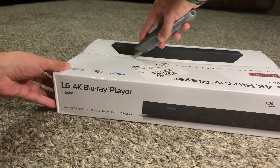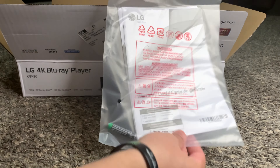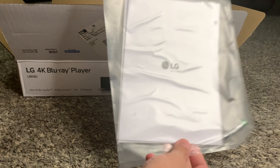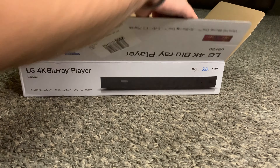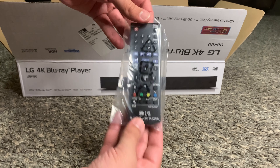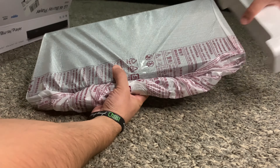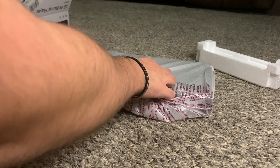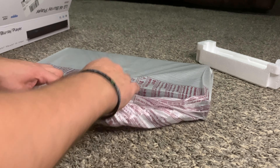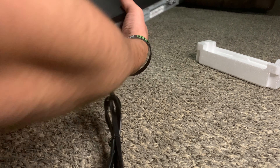The box itself is pretty light, so it's easy to carry around and open up. The first thing inside is the manual and the batteries for the remote — it's great that it includes a paper manual. Then here is the remote itself, which is pretty small and lightweight. The player is secured with two styrofoam ends and a styrofoam plastic wrap around it, making it pretty easy to unbox.